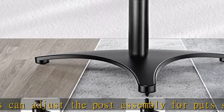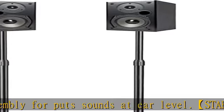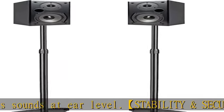Speaker stands support speakers up to nine pounds per stand. Strong compatibility and easy to use — speaker stands pair includes all the required hardware so you can easily install it.